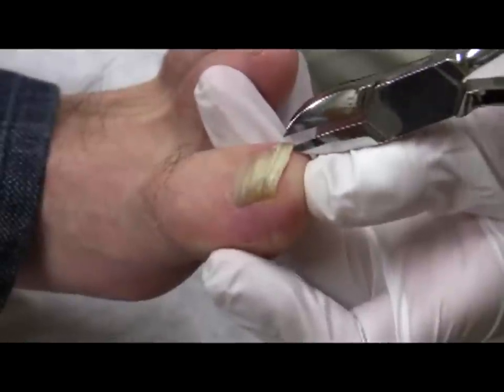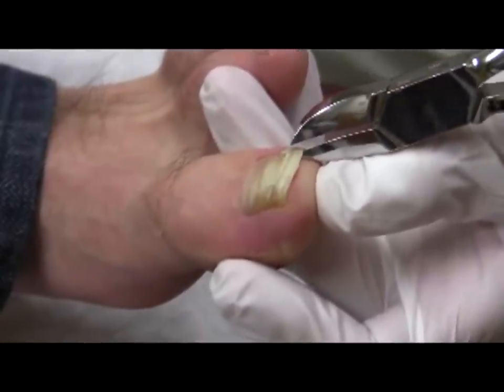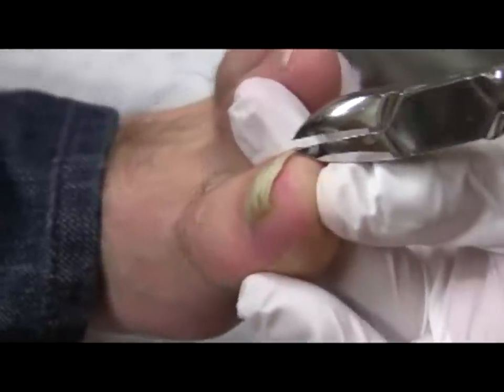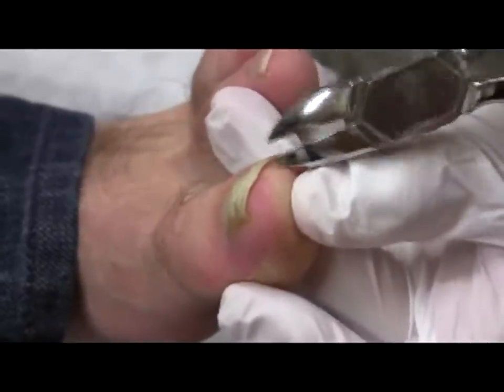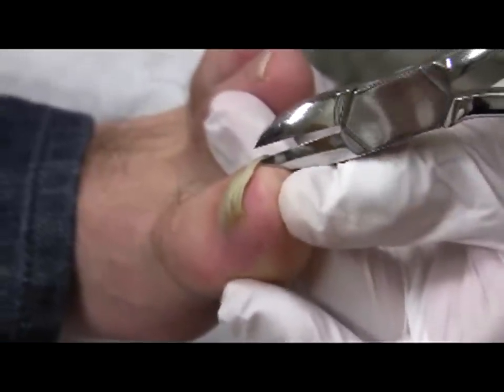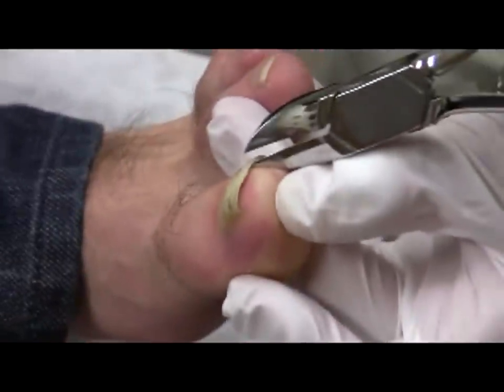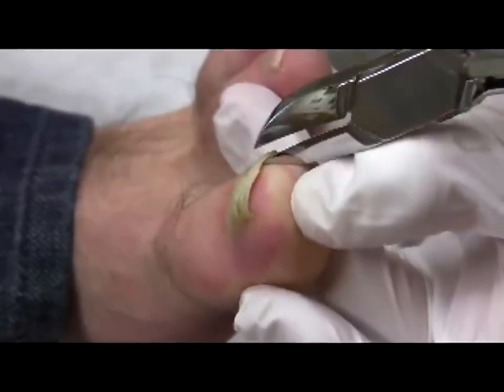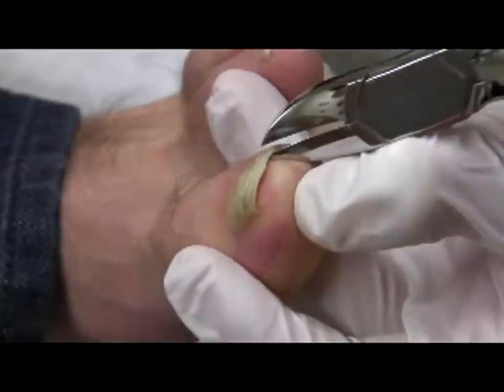Gently insert the clippers under the nail plate, with the inferior pointy tip of the shears angling toward the nail plate — so I'm getting under there, but I'm pointing upwards, rather than straight toward the proximal nail fold. As you advance the shears toward the proximal nail fold, ask the patient if he or she has pain. Advance as far as you need to, or until the patient complains of pain.